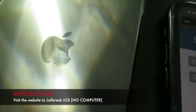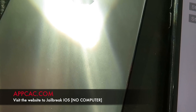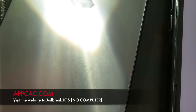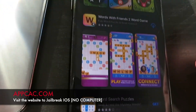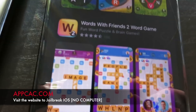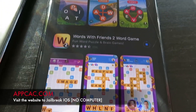It's telling me to search in the App Store, so I'm going to hit search and it's going to redirect us to the App Store. We're going to scroll down until we find the app Words with Friends, and we're going to download it. This app contains the jailbreak files, and that's why we're downloading it.